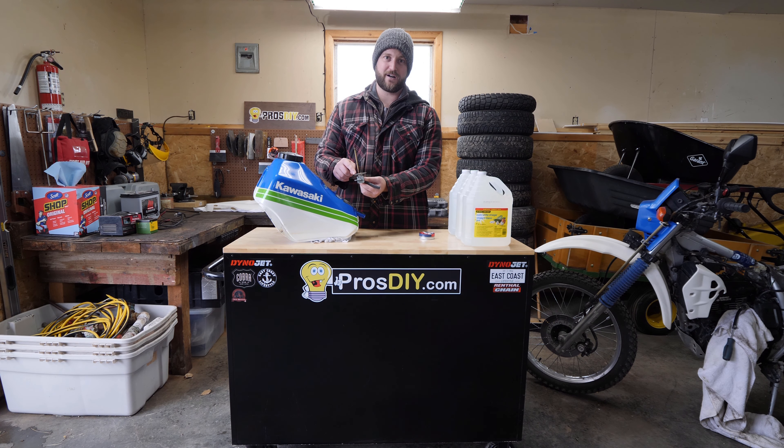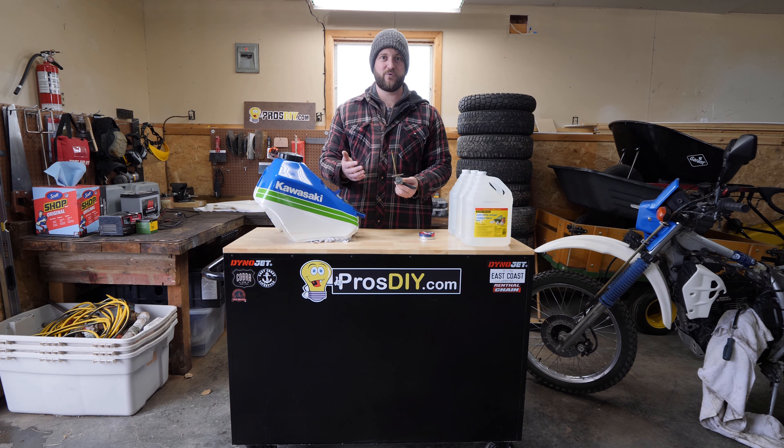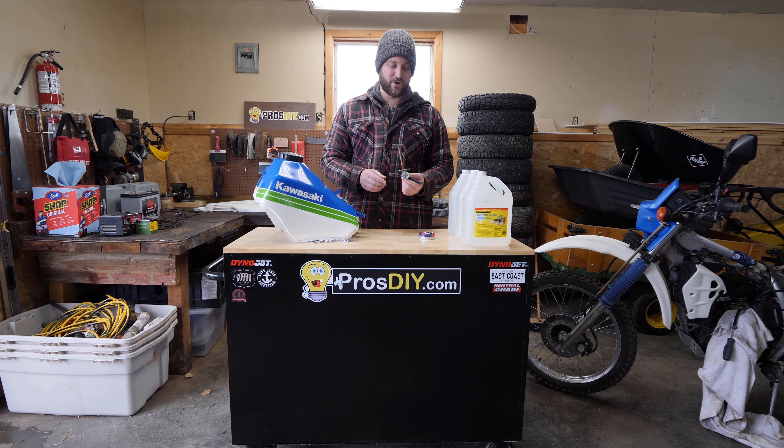So I'm also going to replace the petcock. I called the dealer and they wanted $104 for it — for a 30-plus-year-old bike. That's a no-go. Amazon had it for 10 bucks, an aftermarket part, but I'm going to give it a try anyway.